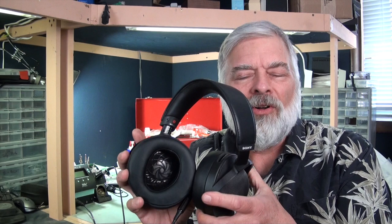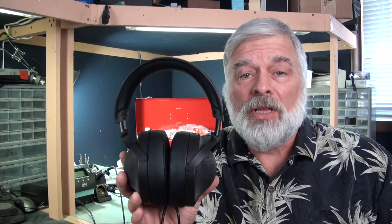It's their flagship headphone at $2,299. It's a full-size circumaural sealed headphone, although it doesn't seal as much as some sealed headphones do. I would almost call it semi-open, but it's a really very nicely designed headphone.